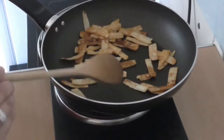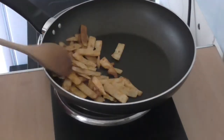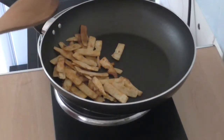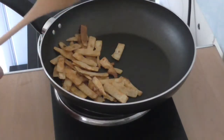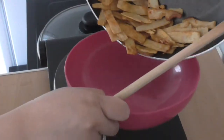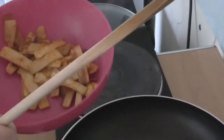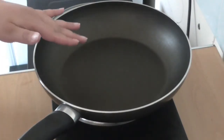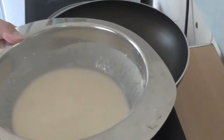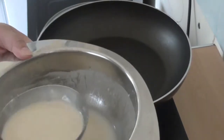Just making sure everything is moderately coated. I'll be placing them into a bowl and setting them to one side. Now with the heat on low — because the pan is still hot — I'm putting in my batter with a ladle. If you haven't got a ladle, use a spoon.